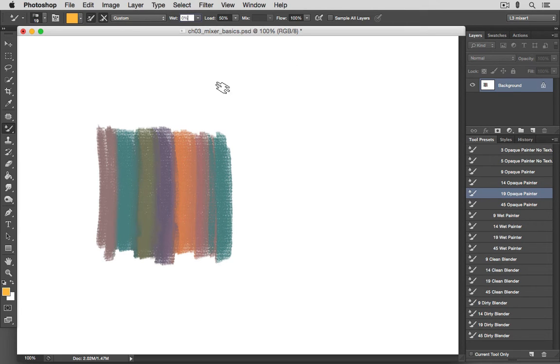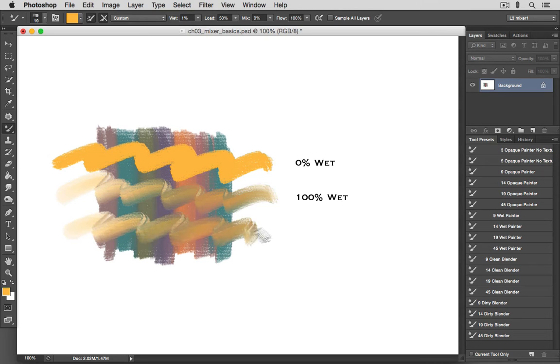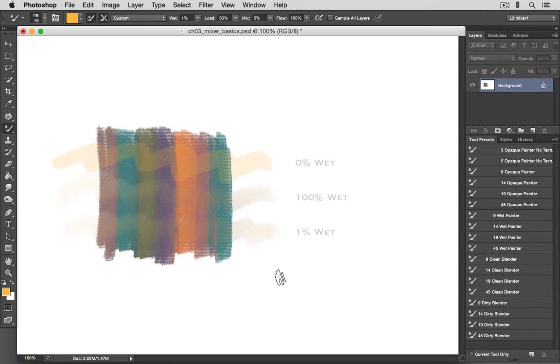We'll start with the Wet setting. Simply stated, this determines how wet or how dry the paint on the canvas is. If it's set to zero, all of the canvas colors are dry, so paint added to the canvas won't blend with colors already there. But if we have any value other than zero, the brush color will mix with the canvas color. Whether the setting is 100% or 1%, the result is about the same — this control works more like an on-off switch than a variable level slider.